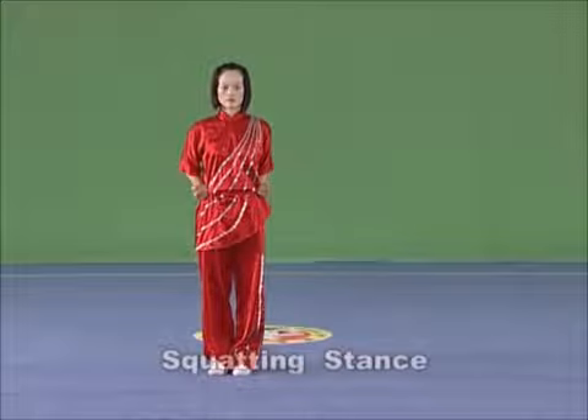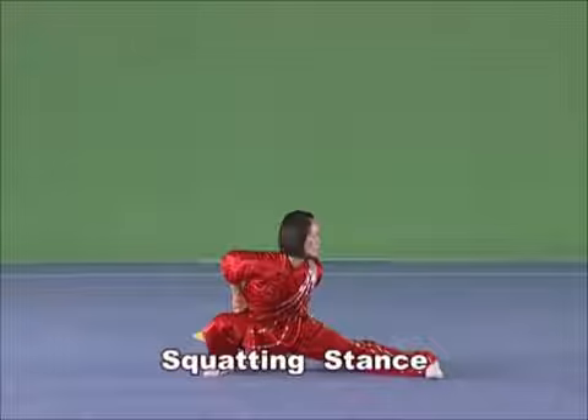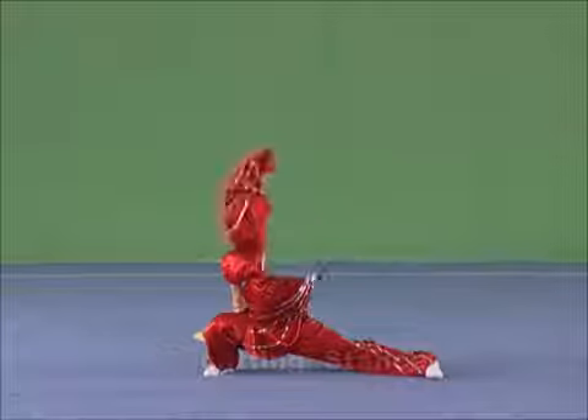Scotting stance. Squat one leg with the hip clinging to the shank and put the whole sole on land with the knee and the tiptoe slightly outward. Stretch the other leg close to the ground with the whole sole on land and the tiptoe pointing inwards.